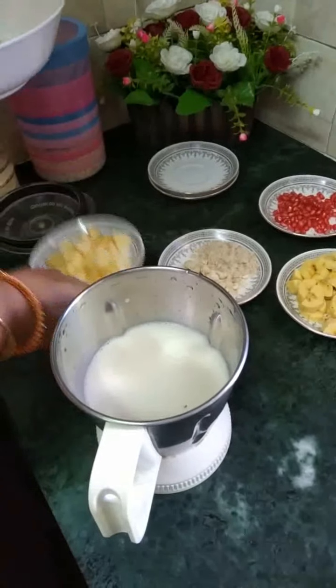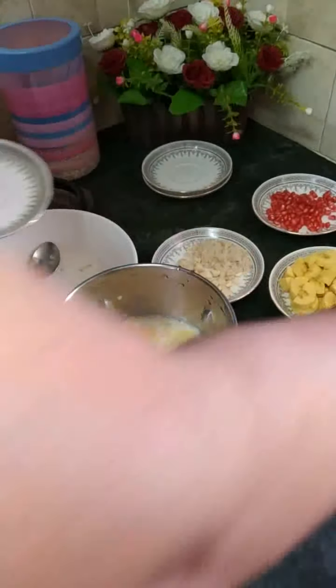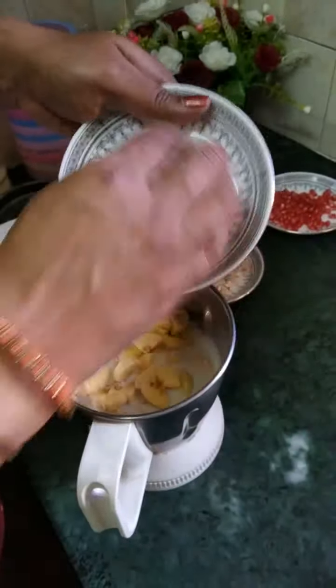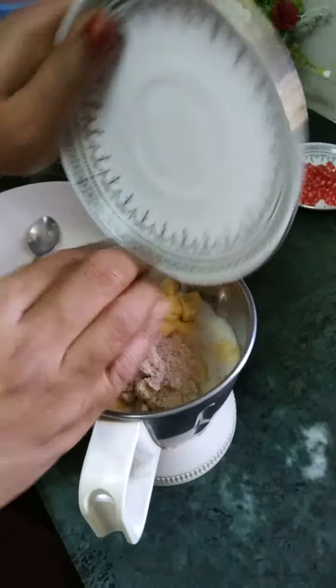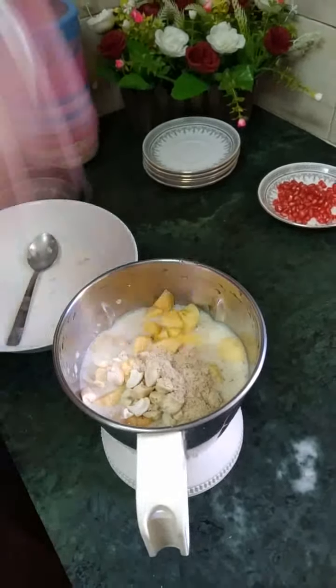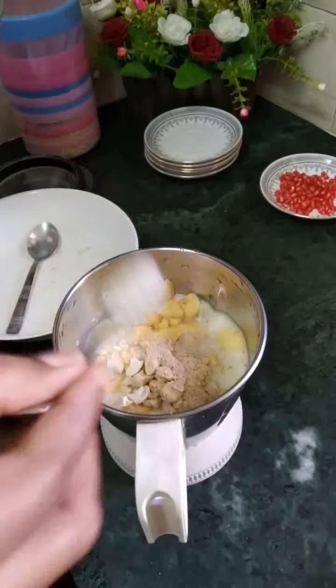Put the cashew nut in the pot. Put the cashew nut and the badama. Let's add some sugar.